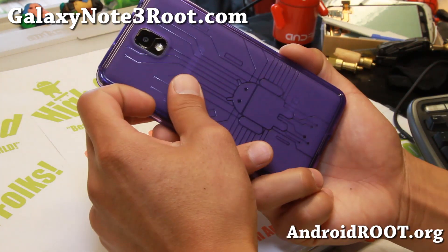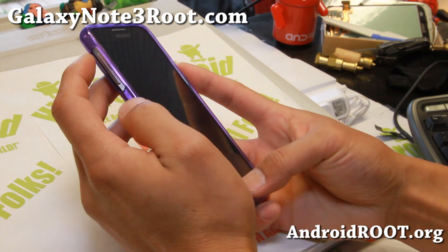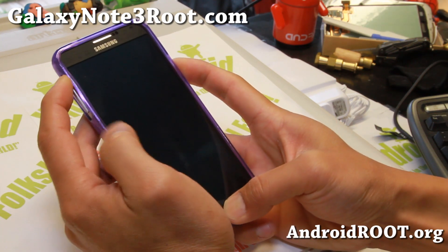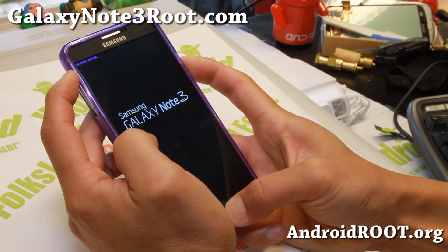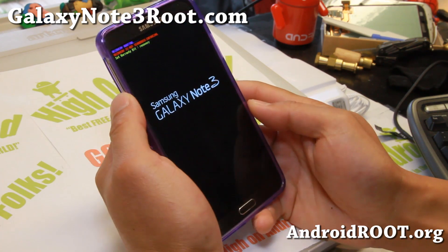I have my Sprint Note 2 here with TWRP Recovery installed. Go ahead and hold down volume up, center home, and the power button together for about 1, 2, 3 seconds, and it'll say 'recovery booting.' Let it boot into recovery.